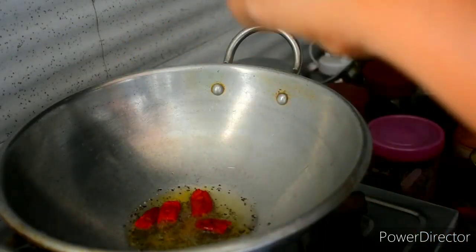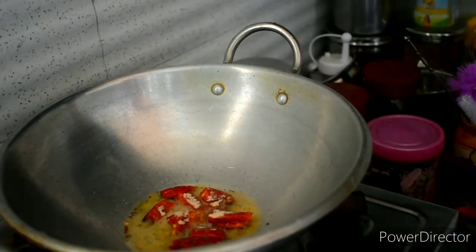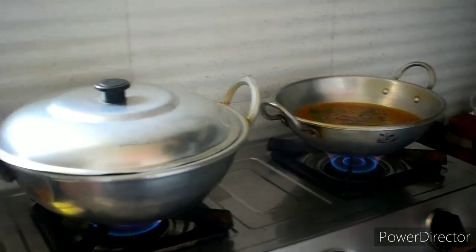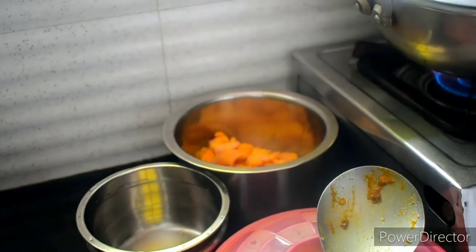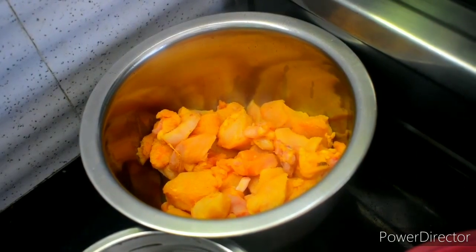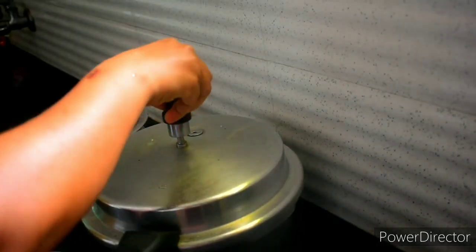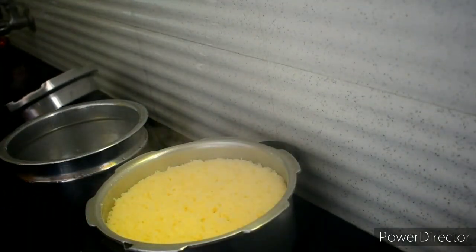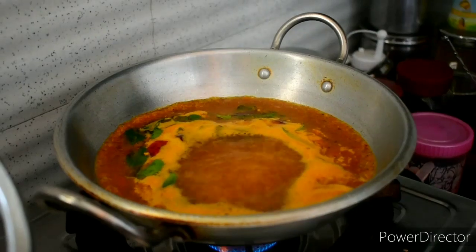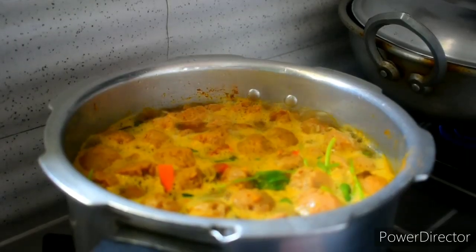After cooking the chicken, we will put the rice on the side. The white rice is ready to be cooked. We are going to transfer the white rice and also transfer the gravy alongside it.